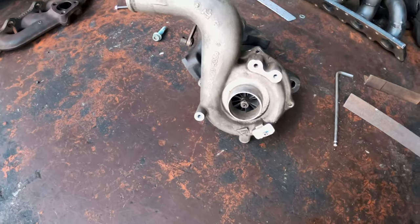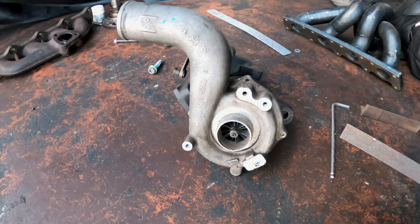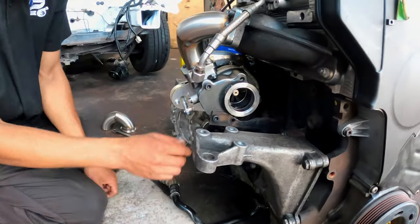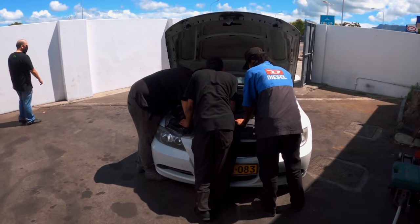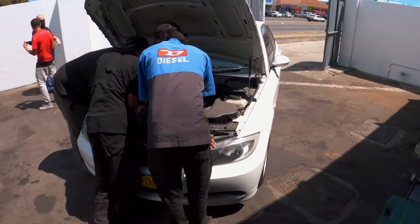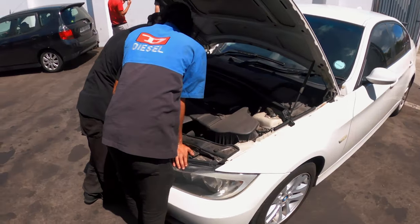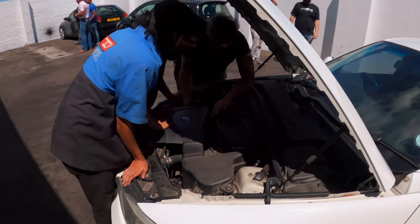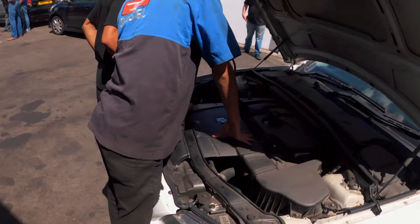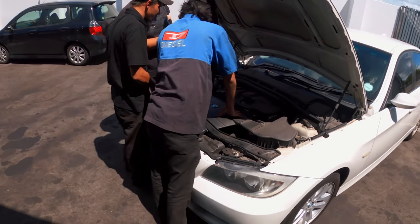And the leak has been found — it's on the front of the engine. I'll just have to get a replacement part for that and it should be good to go.